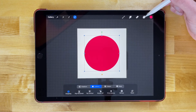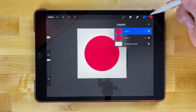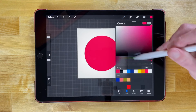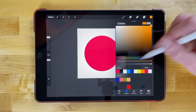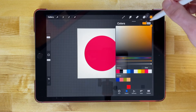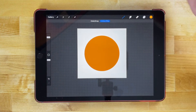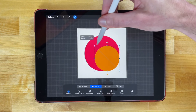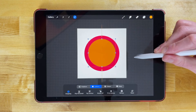Now we're gonna duplicate that, so let's tap on the layers menu, swipe this to the left, and tap duplicate. Let's fill this one with a different color — I'm gonna go with a shade of orange. You can use your color selector to choose an orange shade and drag that in. Then we're gonna use the select tool and scale this one down a little bit, and snap it to the center of the page as well.